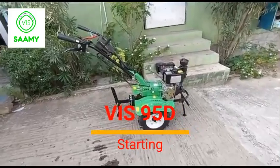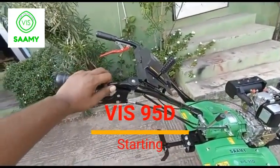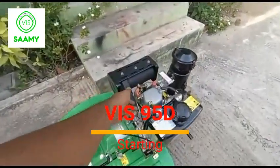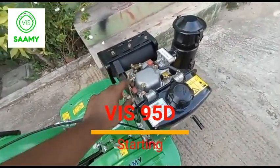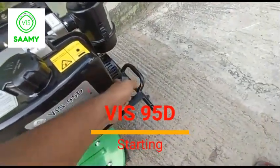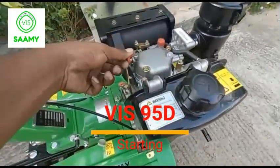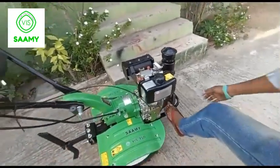We will start with the first accelerator lever. The next is the decompression lever. Sometimes the decompression lever will be removed. If you are using the starter, you will need to lock it.